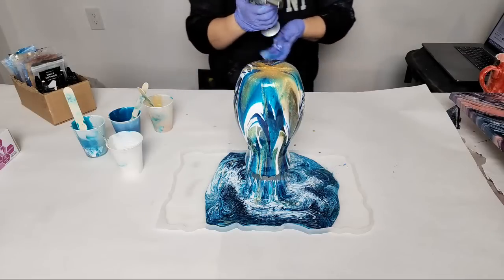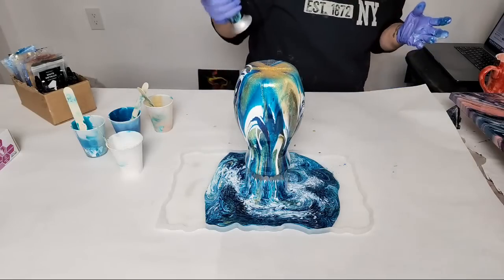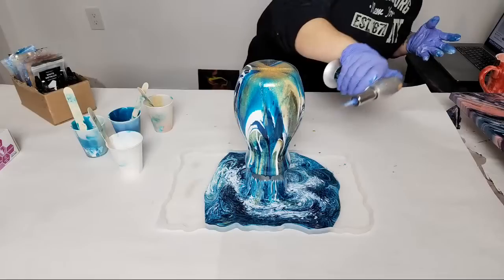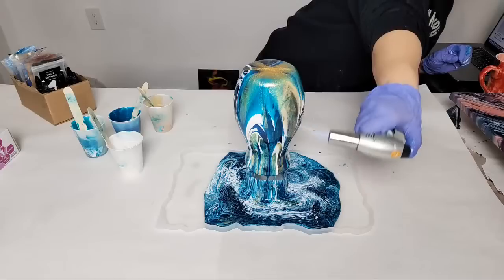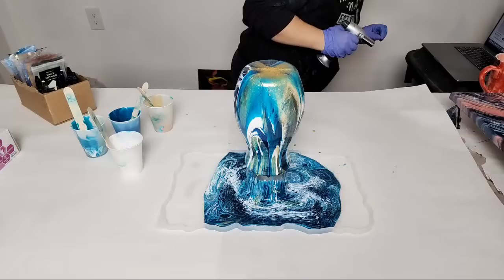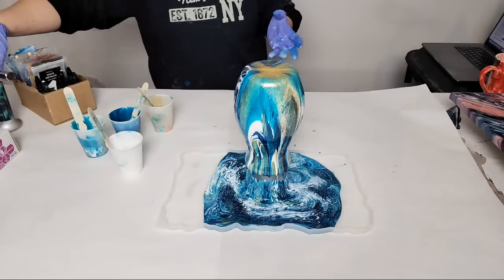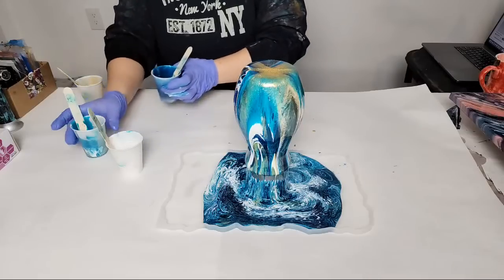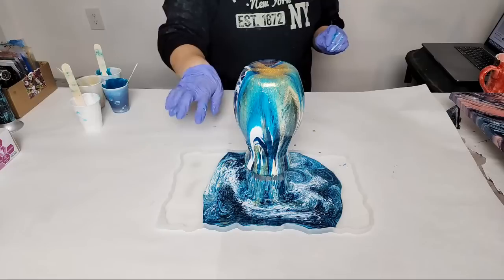I'm going to take my torch — this is just to get rid of air bubbles. I'm going to go really quick on it though because I don't want to blend the colors. Heat will make it run more and become more blended, so I just go pretty quick. I love it! The vase will also change as it dries. I'm going to move the vase off to the side and finish the tray.